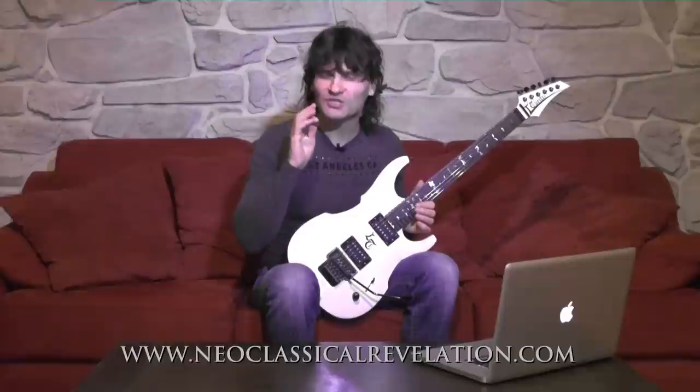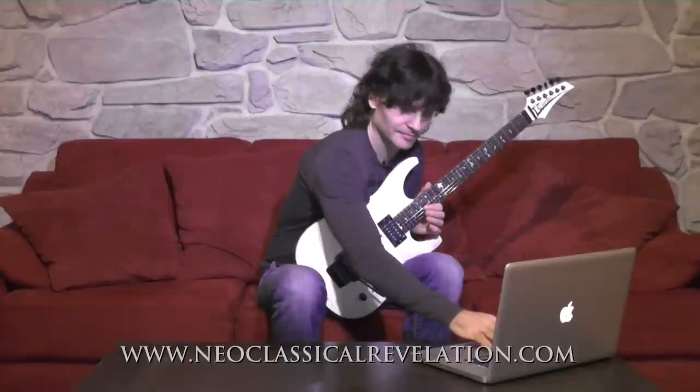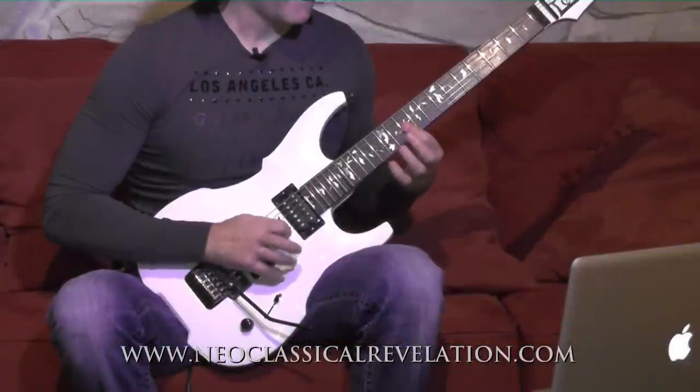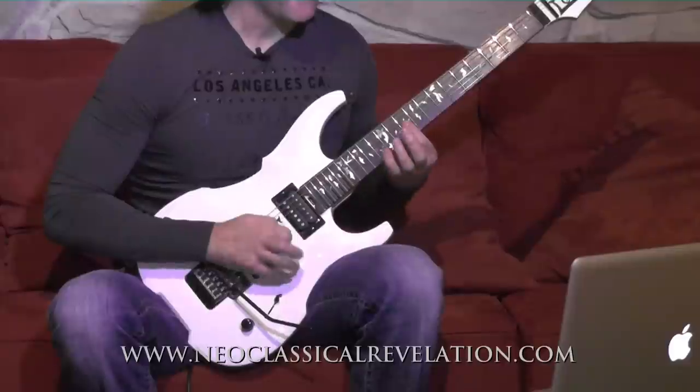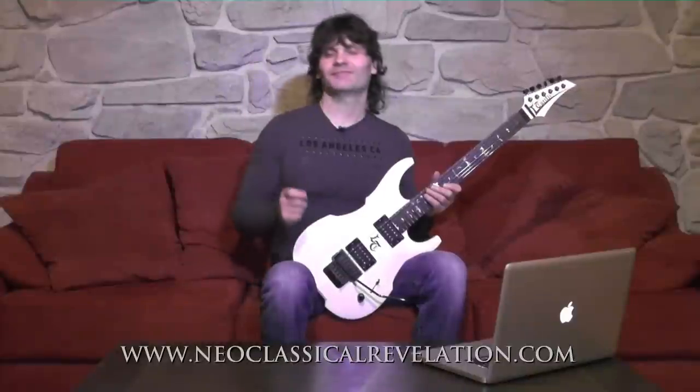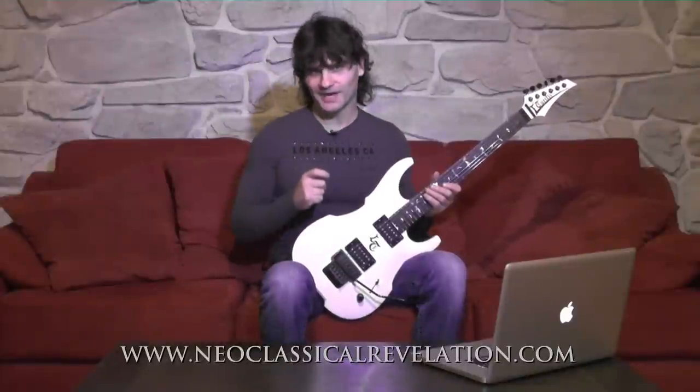Now compare to how much better and cleaner it sounds when I separate the notes. Yes, this is how I want you to make it sound.